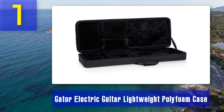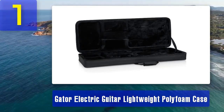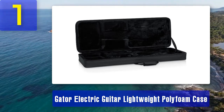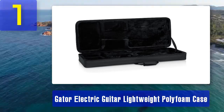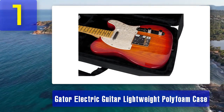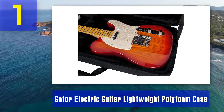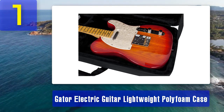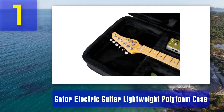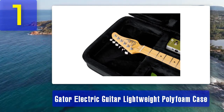The exterior is covered in rugged nylon, adding durability and a stylish look. The interior is plush-lined, ensuring your guitar's finish remains scratch-free. It also features an accessory compartment for storing strings, picks, and cables. The case is secured with a durable zipper closure and has a comfortable padded handle for easy carrying. Overall, the Gator Electric Guitar Lightweight Polyfoam Case offers a balance between protection, affordability, and portability, making it a great choice for gigging musicians looking for a cost-effective solution.